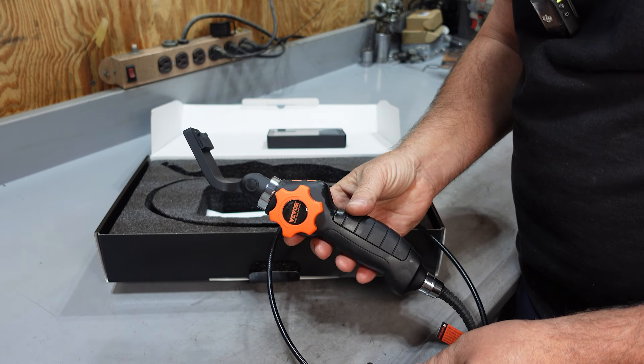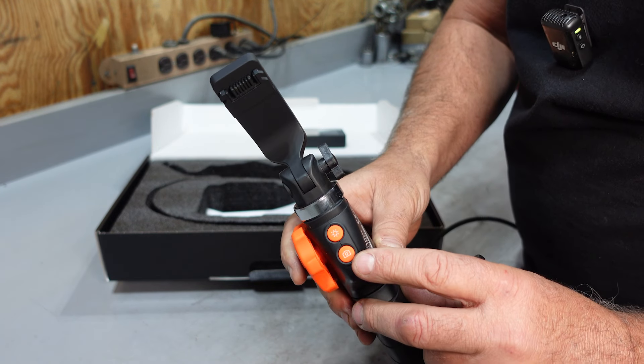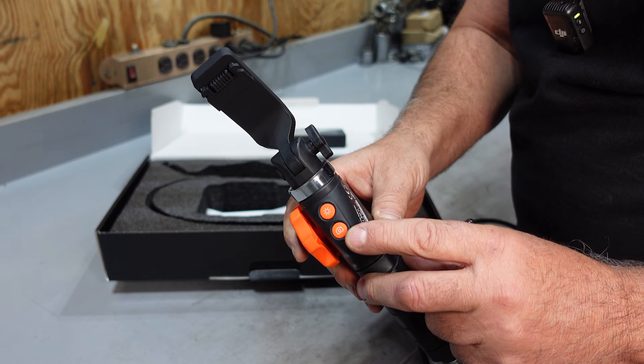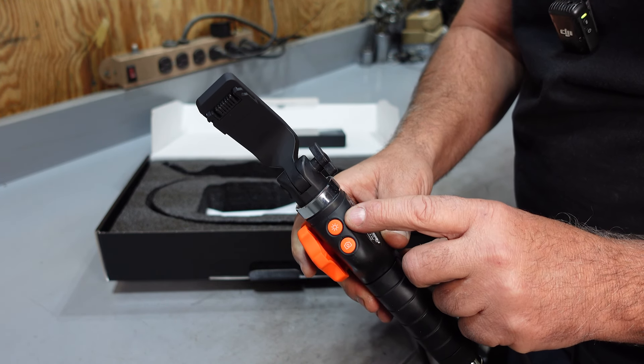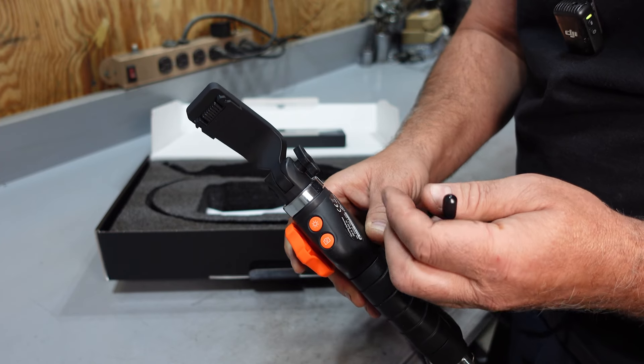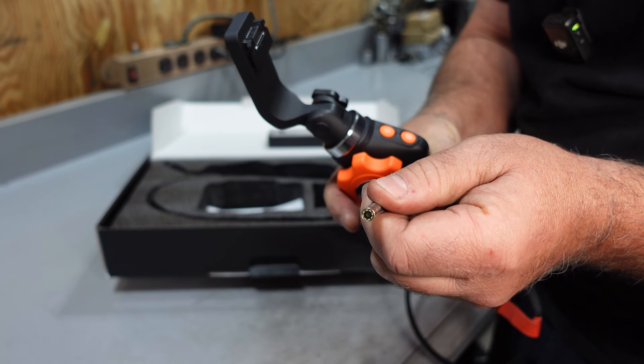Here's your handle. This will hold the monitor. On the handle, it's got a couple of buttons. It's got a photo button, and if you hold it down, it will actually take video. And then this button here will change the brightness on the end of the camera for the lights.